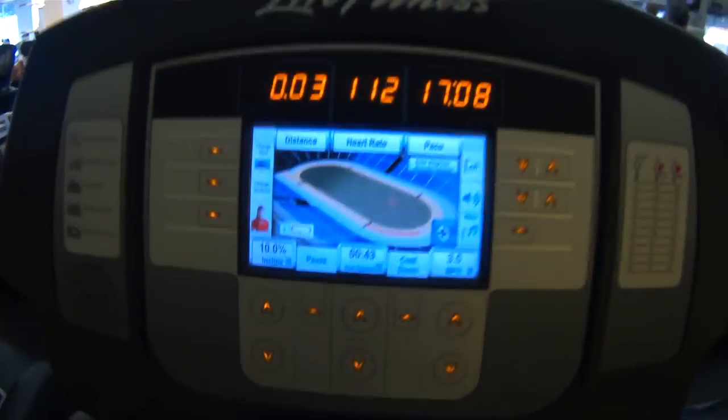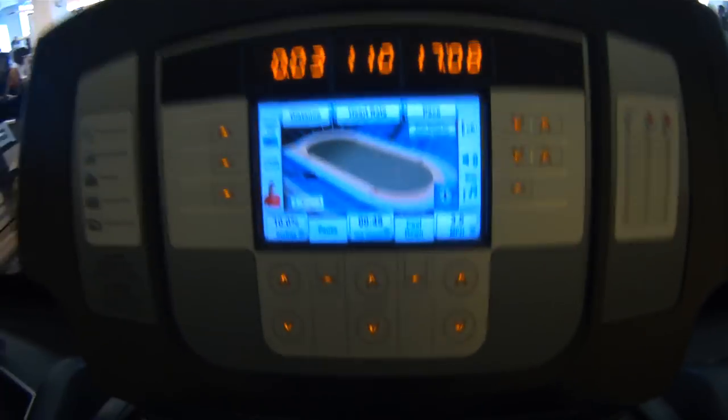At work I've got a quick break, so I'm getting some cardio in. This is my first cardio of the day on the treadmill — 3.5 miles an hour, 10% incline. I'm actually going to do this for an hour.